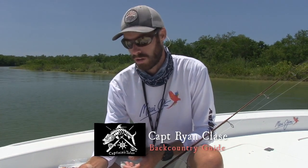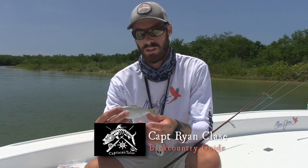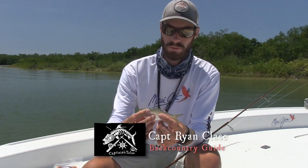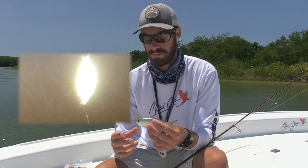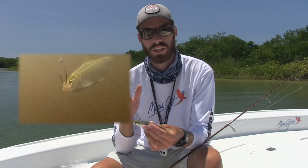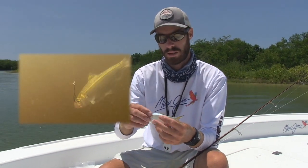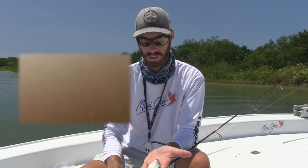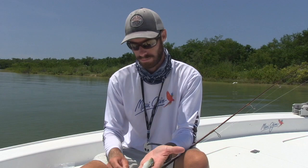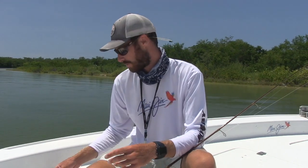It's one of the best baits you can use all around for snook, tarpon, and redfish, especially in the creeks. We fished a lot of current and a lot of mangrove points today, which is a complete 180 from what we did last time. Those fish are staging in the current and they're waiting for bait to come through. This bait right here is about as good as it gets — that's what we caught the two really big snook on this morning. Everything eats it, so it's great.